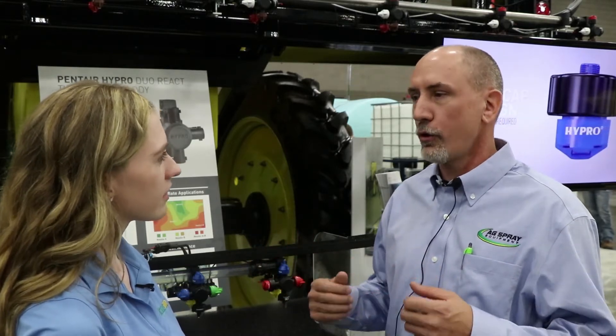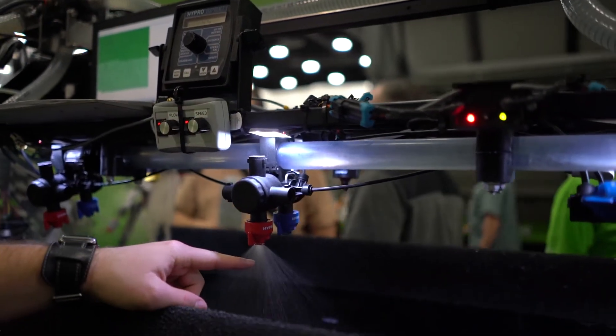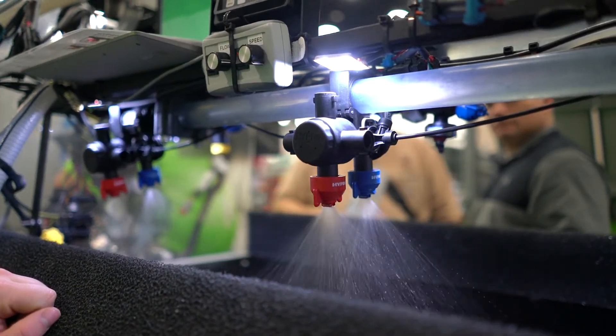Well, the Dual React system allows you to operate on a wider speed range and still stay within the droplet size specifications that you're looking for to get good coverage. It allows me to operate when I have to slow down to go through those ditches, but also when I get into those open areas where I can increase my speed and still get the droplet size that I'm looking for for the application.